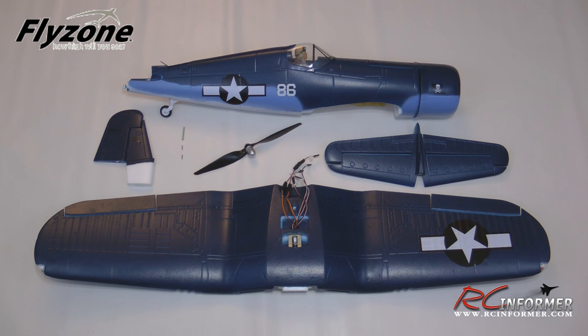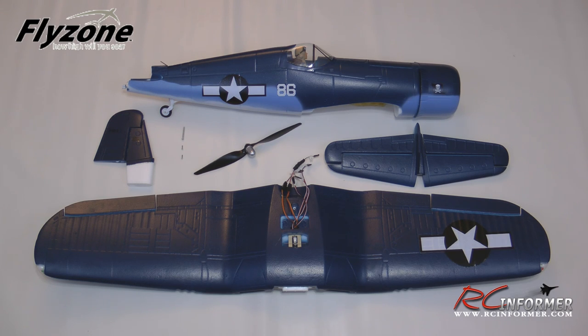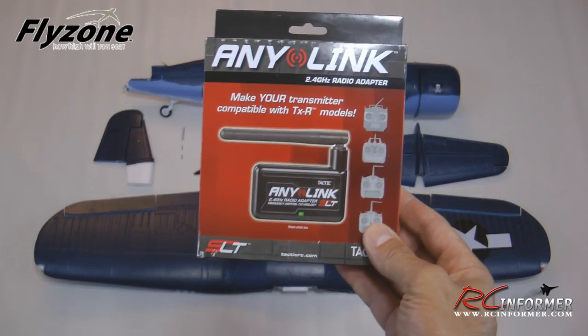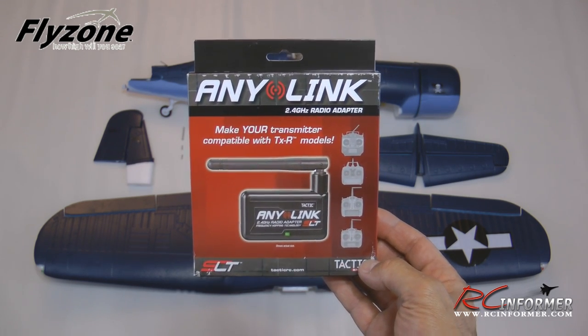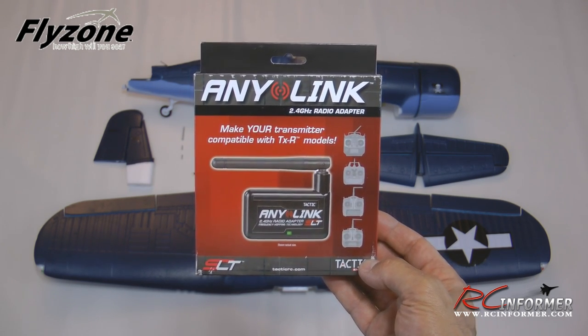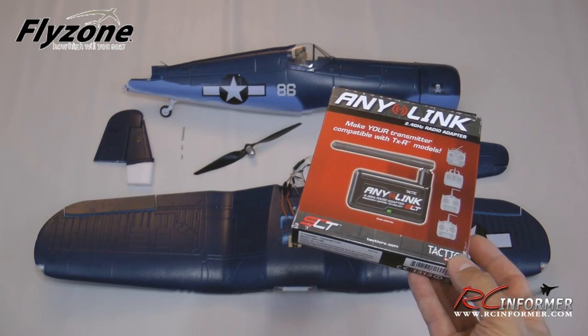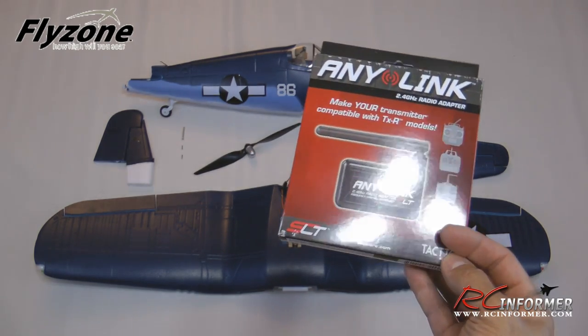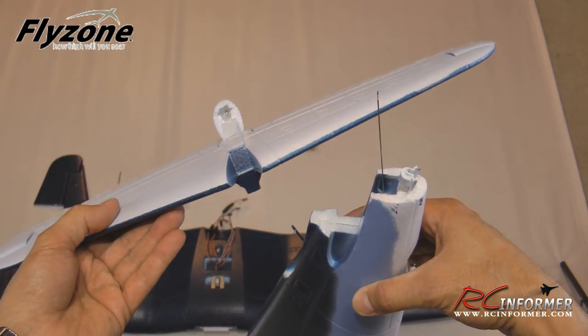There are only a few parts: the fuselage, the wing, two tail sections, and the propeller and hub. Also, you can see the three screws — the whole thing goes together with only three screws. I'll talk you through the building and give some suggestions. I'm also going to show you how to link this together with different transmitters using the AnyLink system to bind to the Tactic receiver that's inside. Without further delay, let's get on with the building.